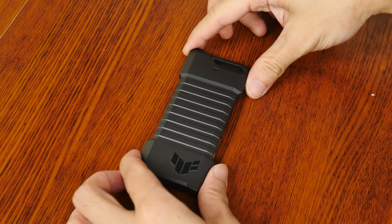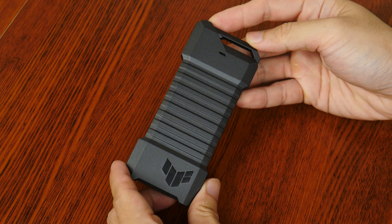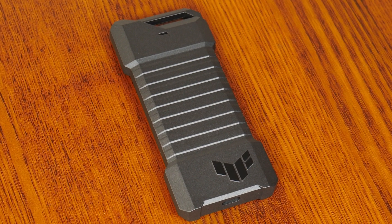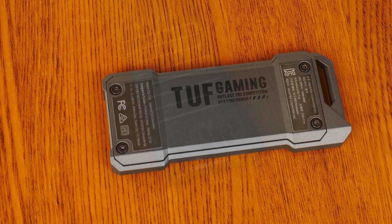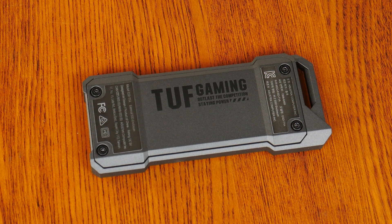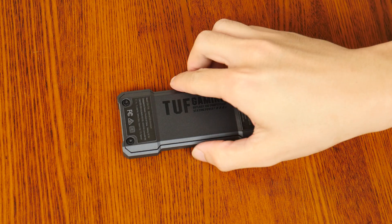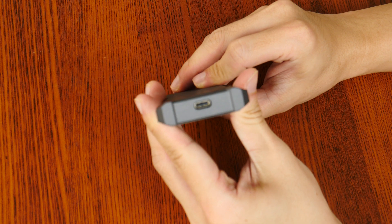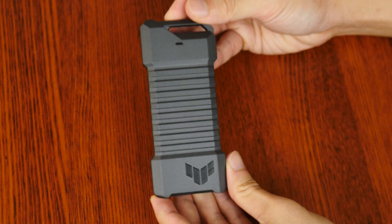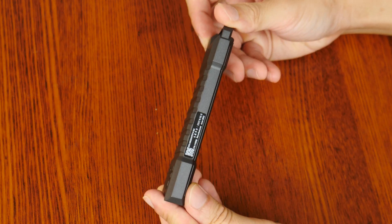On to the aesthetics and build quality of the TUF Gaming A1. It's a hefty enclosure, being constructed entirely of metal in a light metallic grey finish. On the front, it has an indicator LED up top and a TUF Gaming logo in black at the bottom. Moving over to the rear, we get a TUF Gaming motif printed onto the back plate, which is held in place by four hex screws. The USB Type-C port is located on the bottom short edge. The enclosure feels over-engineered, but in a good way, weighing in at 142g without an SSD installed.